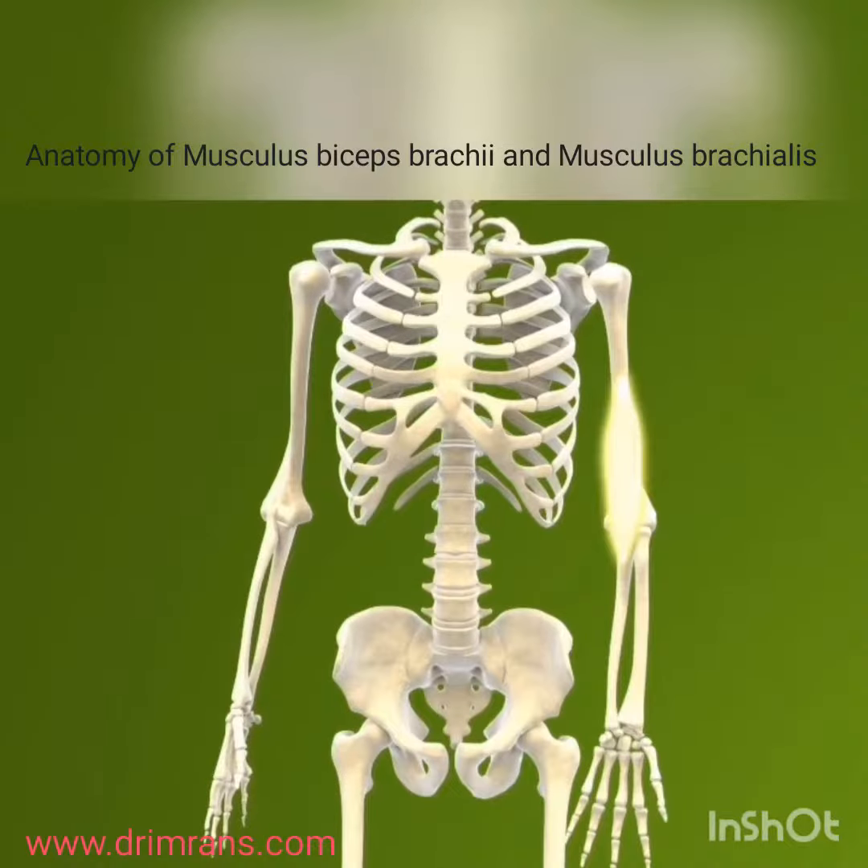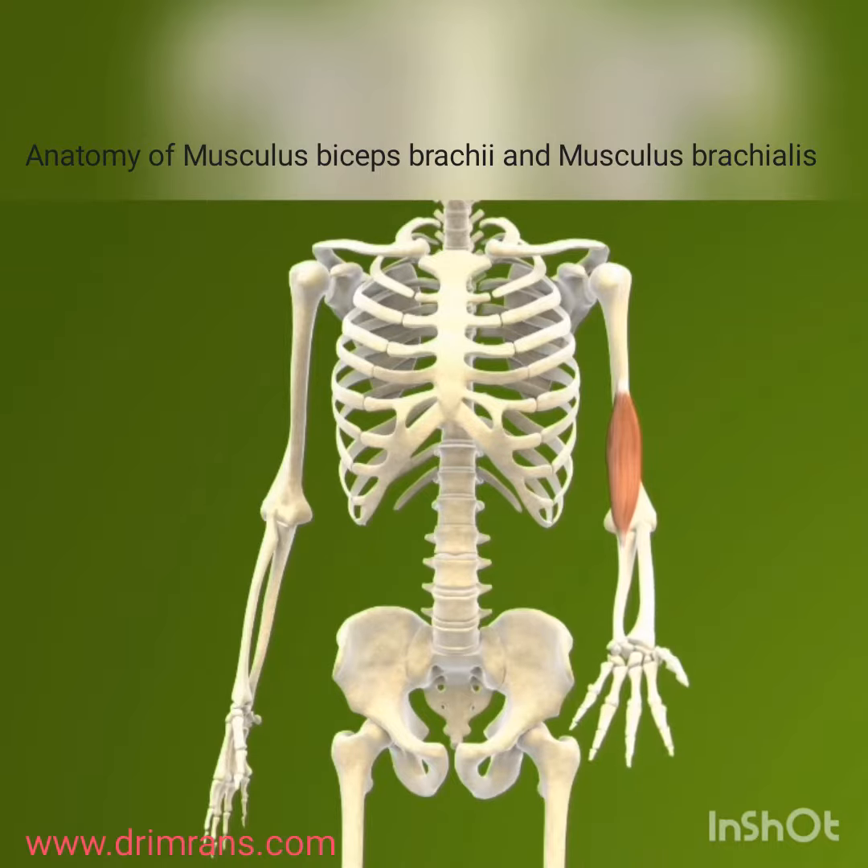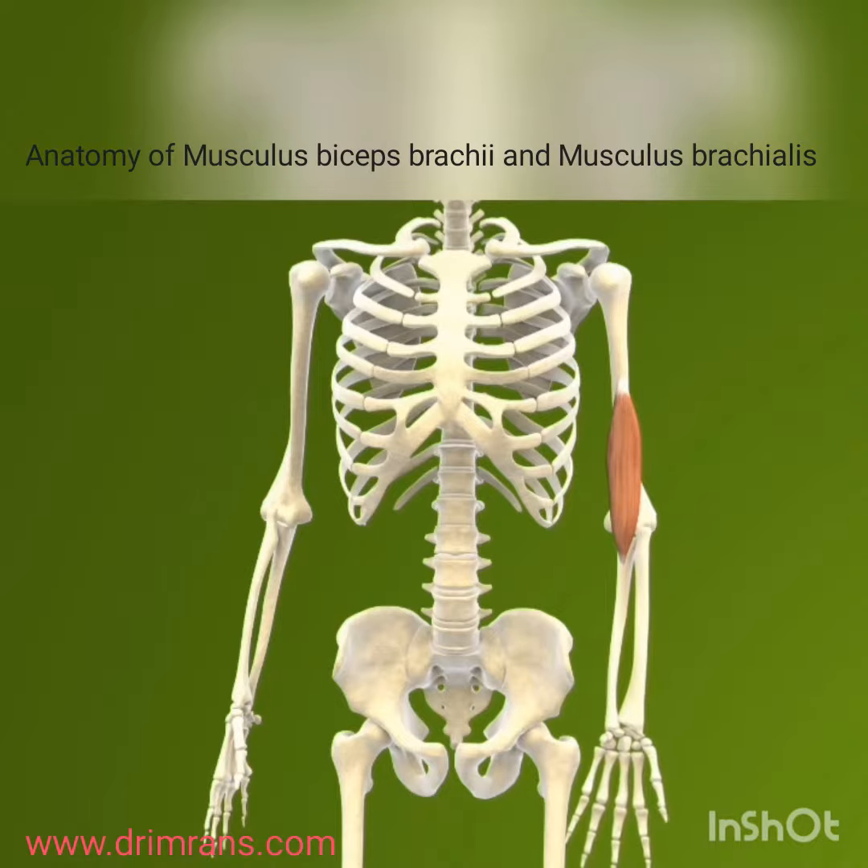The musculus biceps brachii and musculus brachialis are two important muscles in the upper arm. The biceps brachii is a two-headed muscle located on the front of the upper arm.